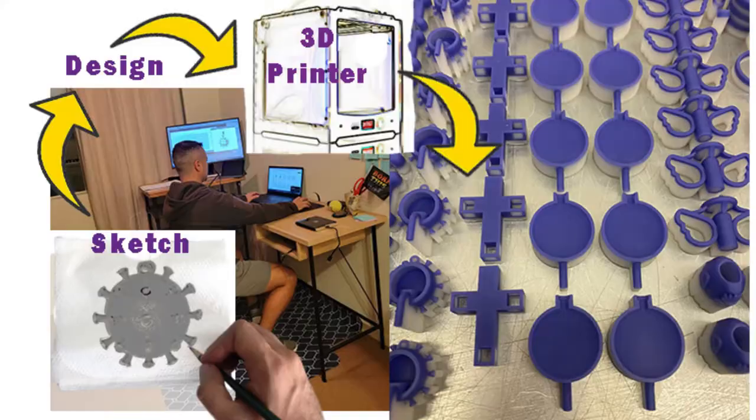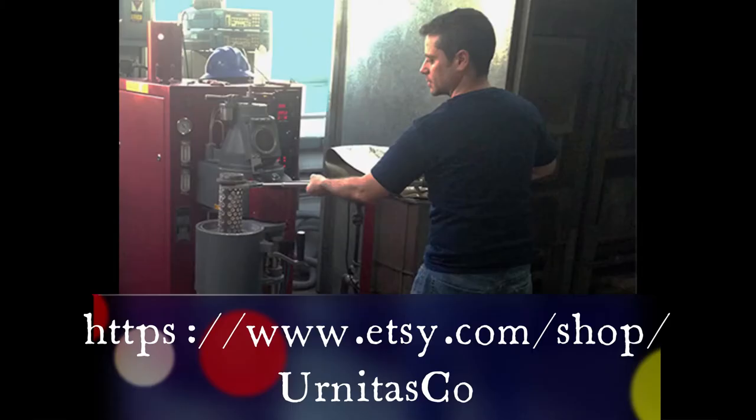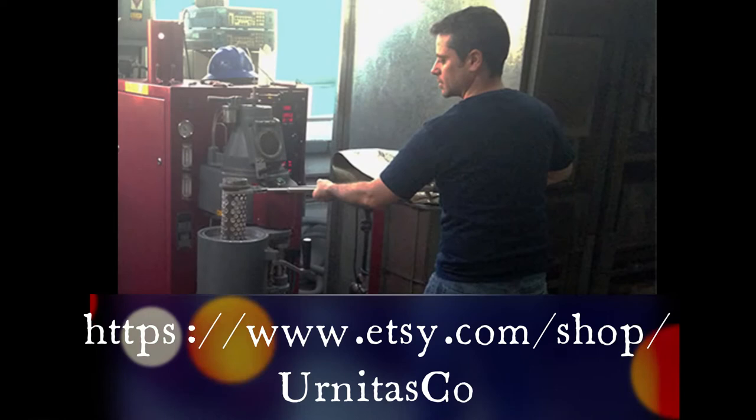Hi everybody, I'm Lior Jacob and welcome to my Etsy store. It all starts with an idea. I sketch and I model in 3D softwares, and then I print in 3D printing machines in wax.